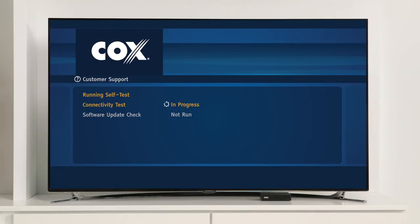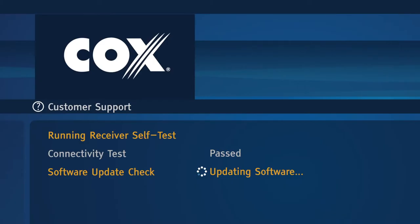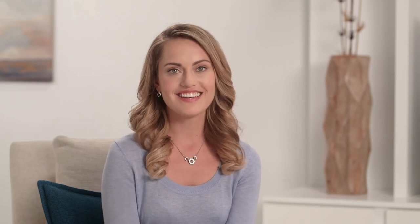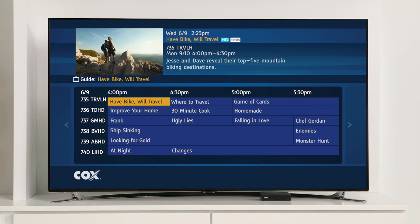The first thing you'll see when activation begins is the welcome screen. Your mini box will then perform a self-test, which consists of a connectivity test to ensure your mini box is connected to our system, plus a software update check so you know you have the latest software. If the need for a software update is detected, the update automatically downloads and installs. You can follow the process of the self-test on screen. You shouldn't need to take any action unless you are given specific directions on screen. When the activation is complete, you're ready to watch TV. You should now be able to see the on-screen guide, although it may take a few minutes for the mini box to register with our system.